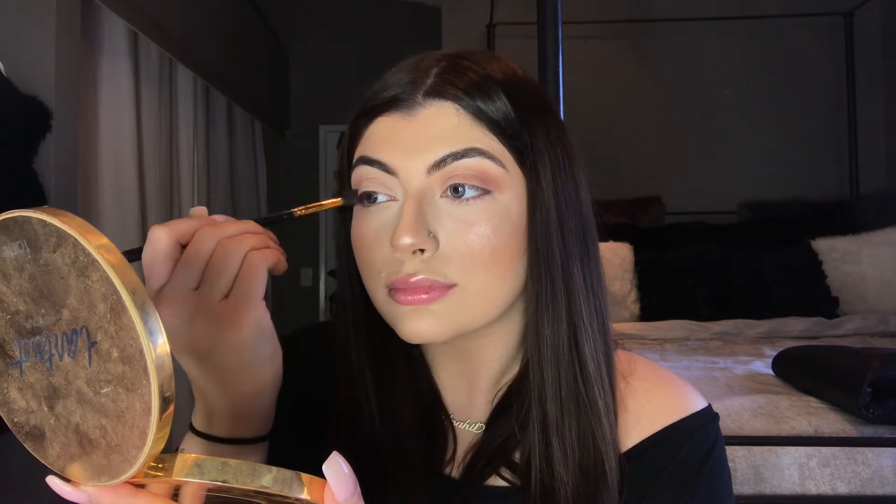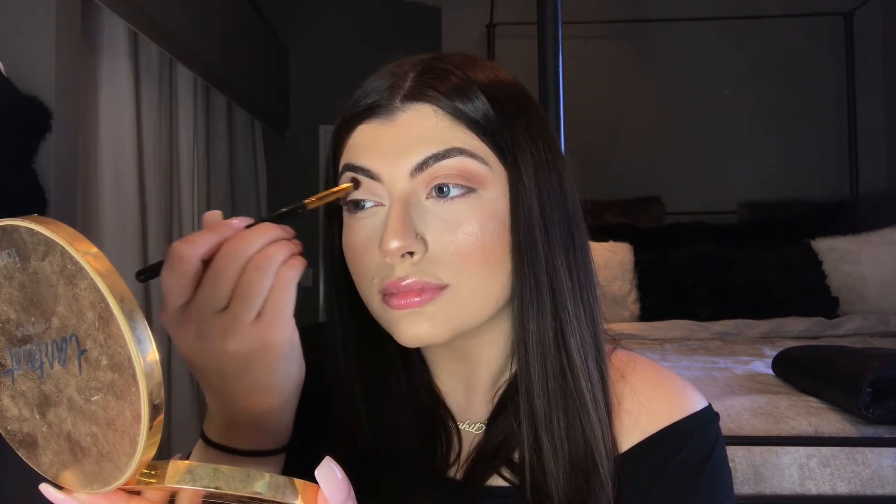I'm going to do the other side and then proceed with the bottom of the eye. Before I move on to the under eye eyeshadow, I just want to give a quick disclaimer.